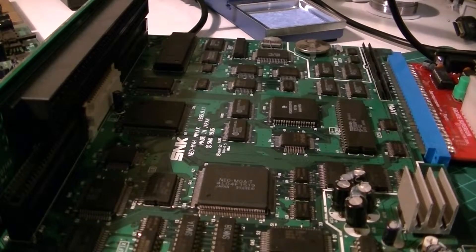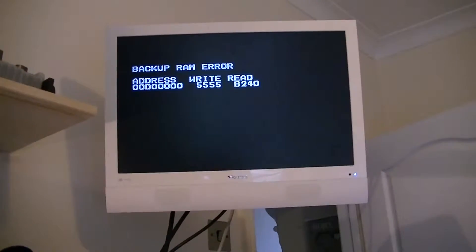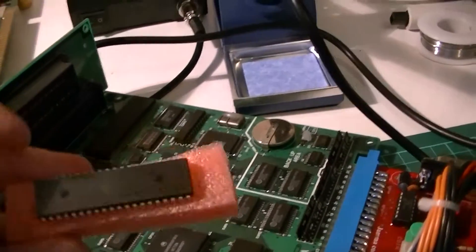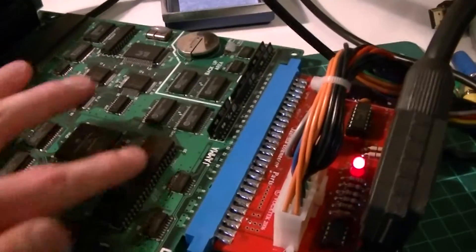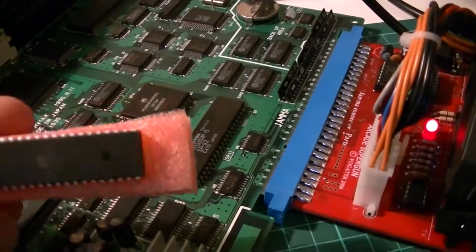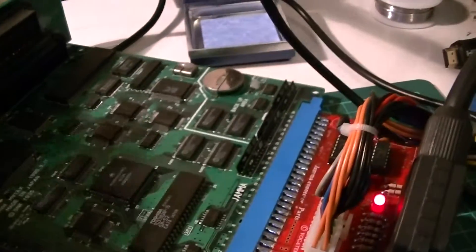I'll power this up and show you what happens — basically it's got a memory error. Powering up through the Supergun connector to the TV, there we go, it's got a backup RAM error. Until I diagnose what's wrong with the backup RAM, I'm just going to install this UniBIOS. I believe with the UniBIOS you can skip the errors, so I need to desolder this chip and install a socket for it, and then hopefully diagnose what's going on with the backup RAM.